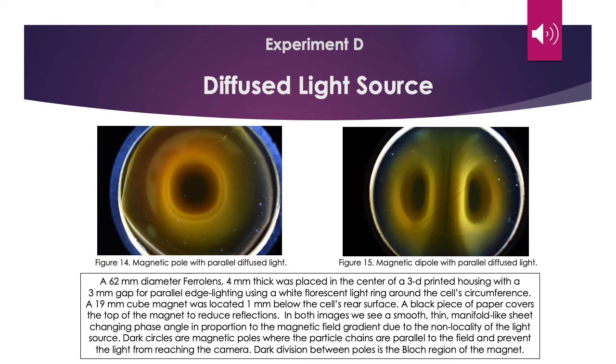Experiment D: diffuse light source. A 62mm diameter ferrolens, 4mm thick, was placed in the center of a 3D printed housing with a 3mm gap for parallel edge lighting using a white fluorescent ring around the cell's circumference. A 19mm cube magnet was located 1mm below the cell's rear surface. In figure 14, we see the magnet pole with parallel diffuse lighting. In figure 15, we see a magnet dipole with parallel diffuse lighting. In both images, we see a smooth, thin, manifold-like sheet changing phase angle in proportion to the magnetic field gradient due to the non-locality of the light source. Dark circles are magnetic poles where the particle chains are parallel to the field and prevent light from reaching the camera. Dark division between poles is the block region of the magnet.